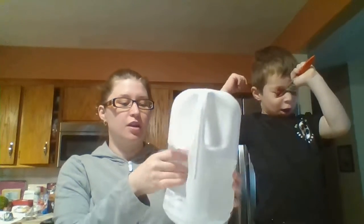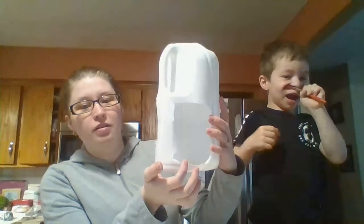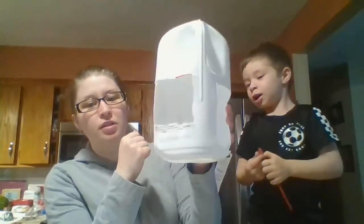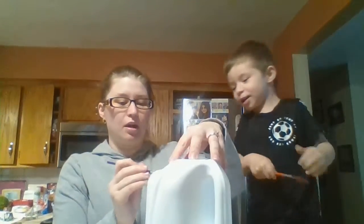I know you guys all have milk jugs. So all we did is I cut two holes in either side, and then me and Cesar are going to paint. I'm going to write his name at the top.